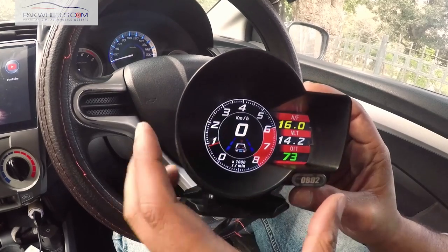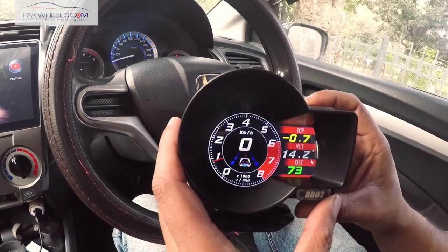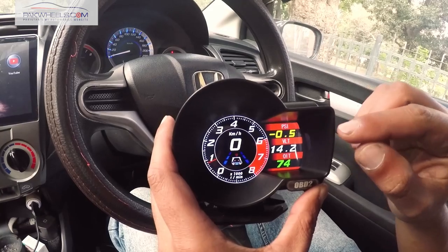You can see the top of the AFR, which you can change later on. If you don't need AFR, this is the TPS sensor — it is PSI. As I mentioned, it is turbo charged, so the turbo pressure will come from here.